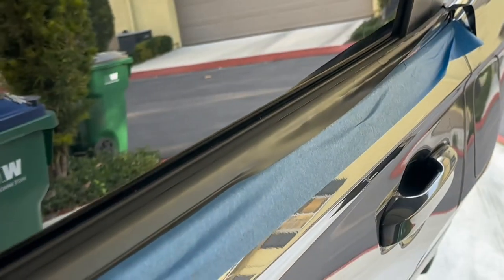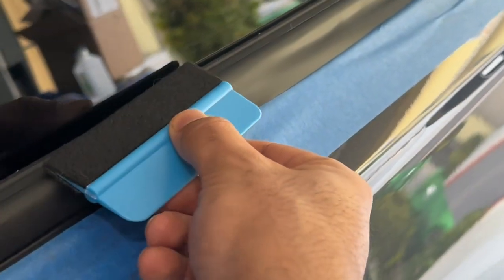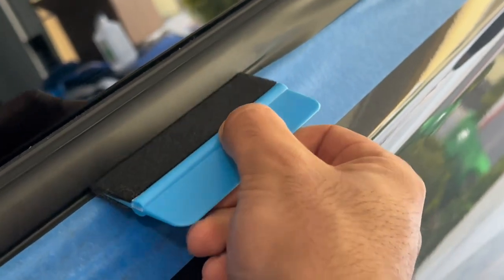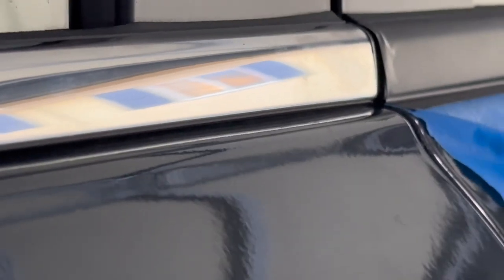That only took about a minute or two, and now I'm using the little squeegee tool it came with to start folding it down. Going across like this, pushing the edges and getting the bottom in. When I cut, I'm going to make sure I cut more towards the bottom because the chrome itself rolls around just a little bit.